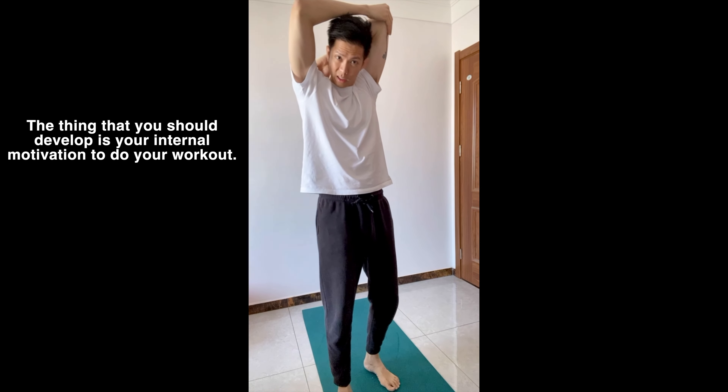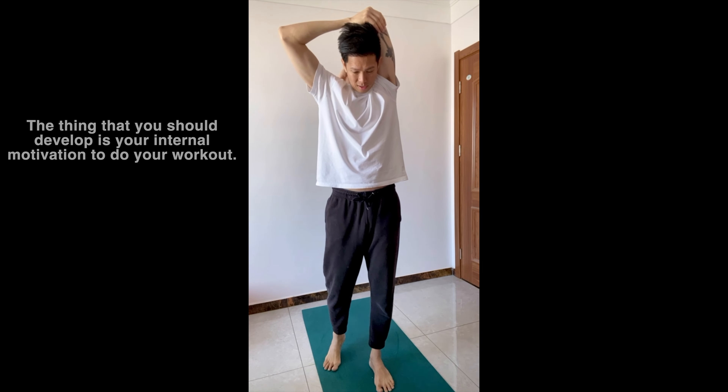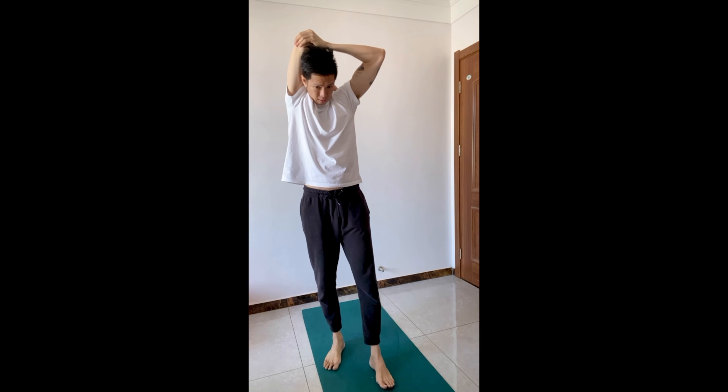If you don't have a yoga mat, for air squats you can definitely wear slippers or just bare feet and just do it. Music also helps — if you have a nice background track as you do your workout, it will improve your state. So put on some nice music while you exercise.